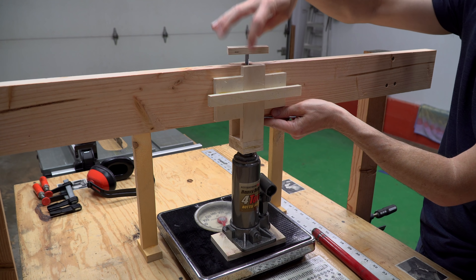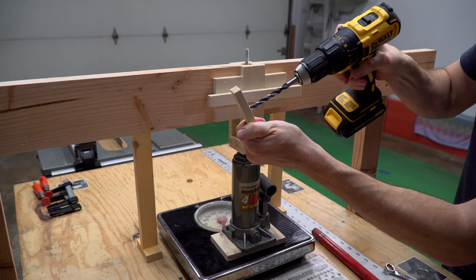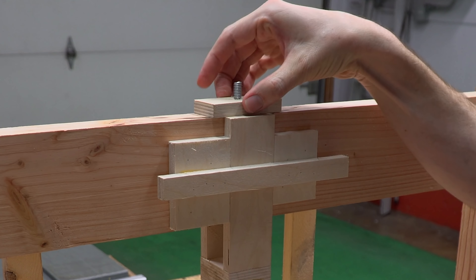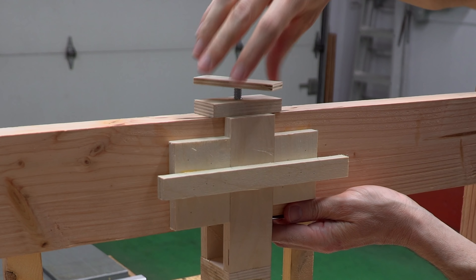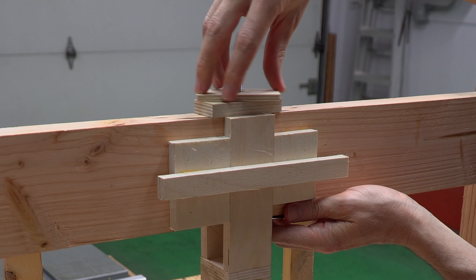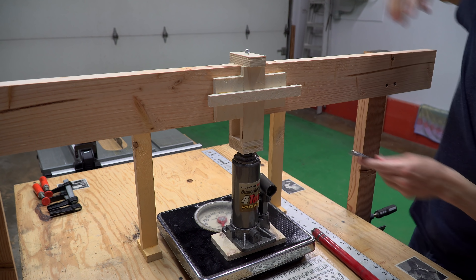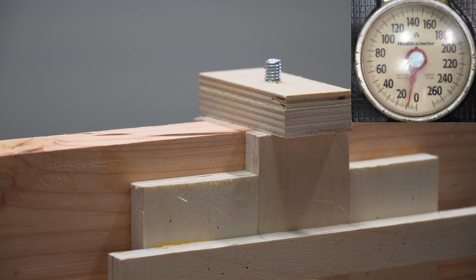I then fashioned this upward force component that is designed to apply equal force on either side of the sample. Because it's very important that the force is applied as evenly and directly as possible, I added guides to either side of the upward force component, and then added this constraining component to reduce the chances of it flaring outward. I then did the same exact thing on the other side. This keeps the component very tightly constrained, but still allows it to move freely in the necessary direction.